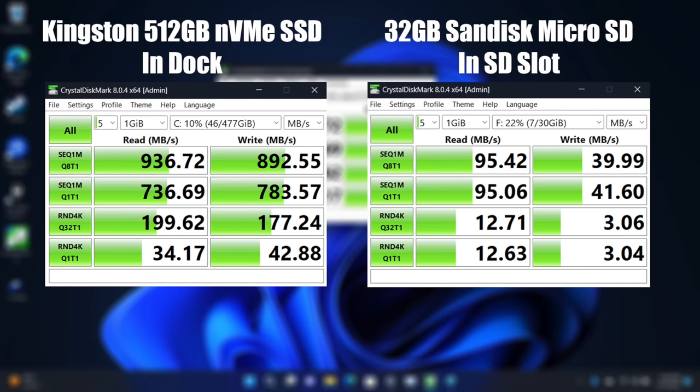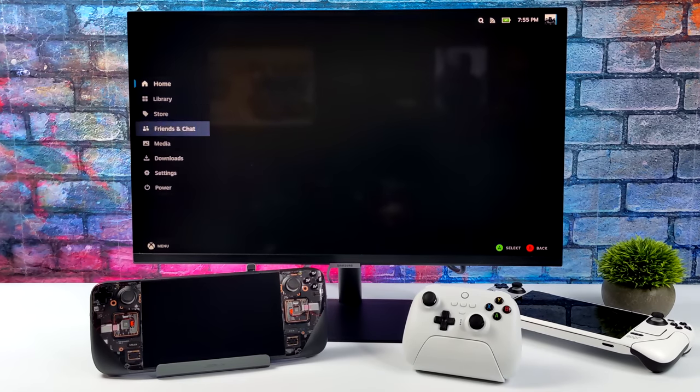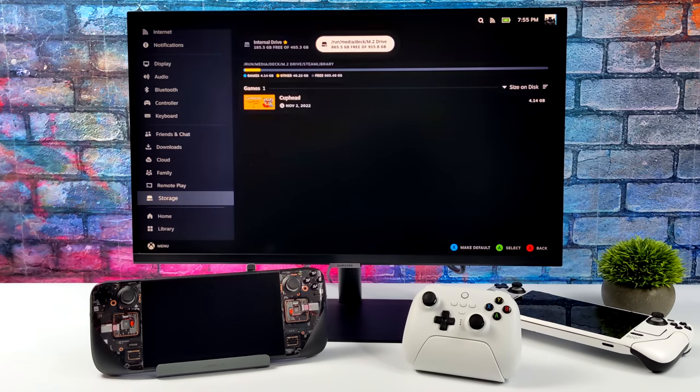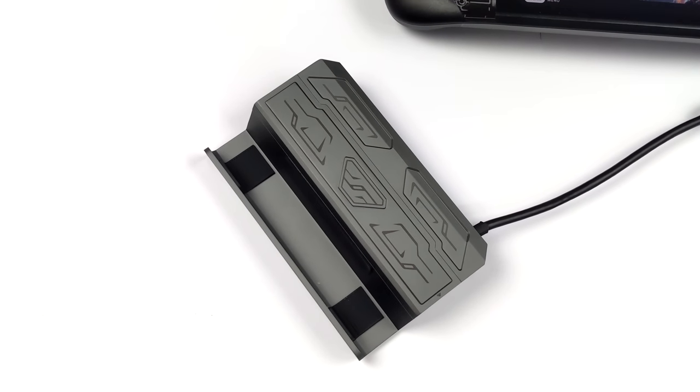Just to give you an idea of the speed differences between the SSD in the dock and a microSD card, I ran a few tests using CrystalMark. On the left-hand side, we've got the Kingston 512 gigabyte NVMe SSD in the dock running Windows. On the right-hand side, we've got a 32 gigabyte SanDisk microSD card. In my experience with the Steam Deck and Raspberry Pi for years, I've always got better speeds out of lower capacity cards, so I just opted to use a simple 32 gigabyte card. As you can see, we've got a very significant speed boost when it comes to that SSD versus the microSD card. In the end, you could always use an external SSD or even an external hard drive and set it up basically the same way with SteamOS, or you could even run an operating system from it. I think this is just a nice little packaged device that does work out pretty well.